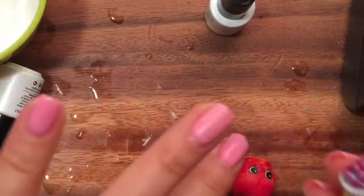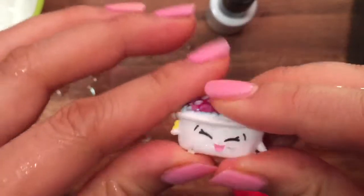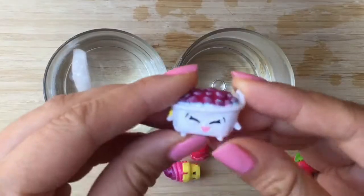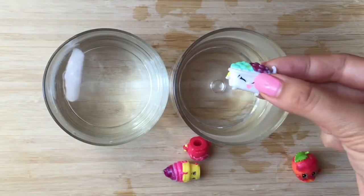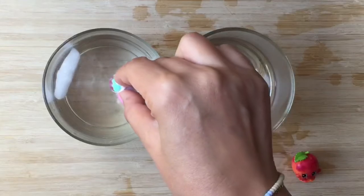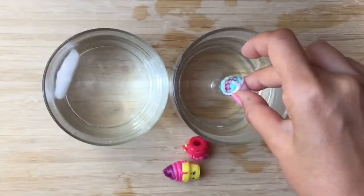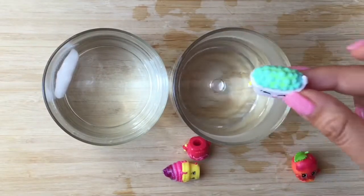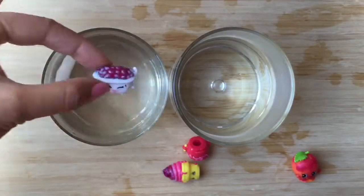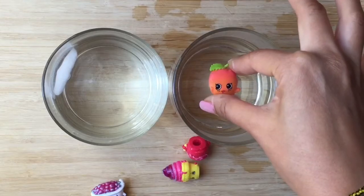Using our body heat, we changed the color back. I hope you enjoyed this tutorial. Be sure to like, subscribe, and comment. Stay tuned for my Shopkins giveaway. Thank you and bye now!